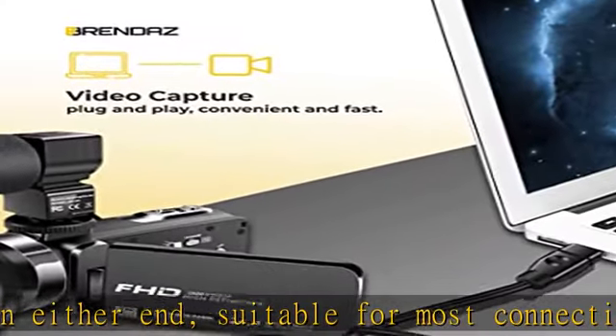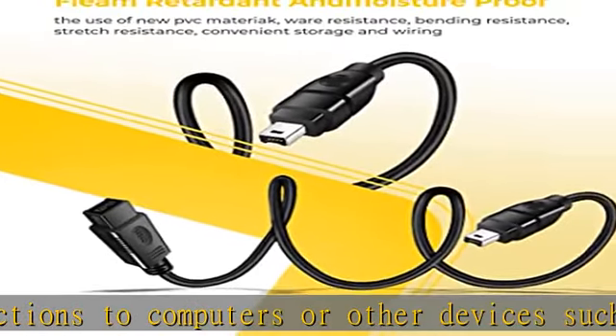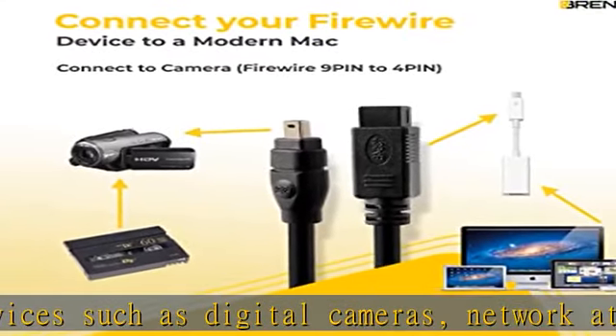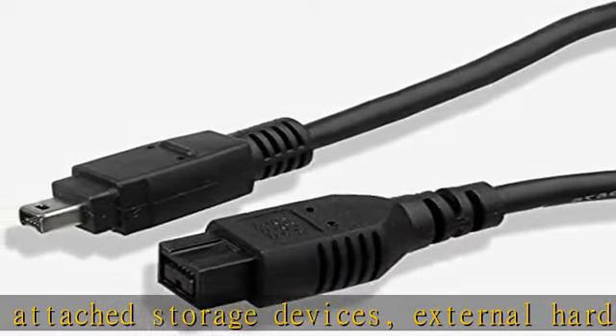Pro-grade performance — this FireWire cable provides extraordinary performance for connecting cameras, camcorders, DSLR cameras, and iPods to your laptop and PC. It also connects speed-critical audio/visual peripherals and multimedia devices to your computer.